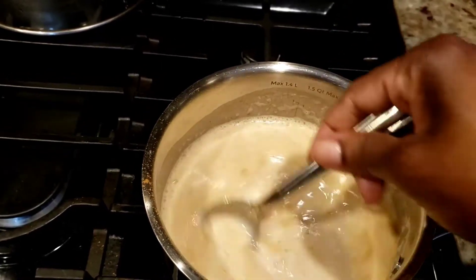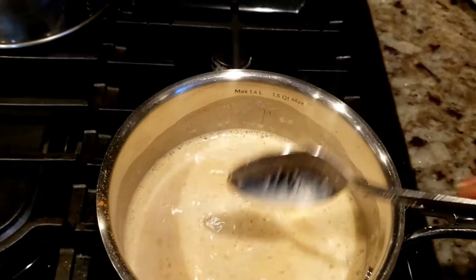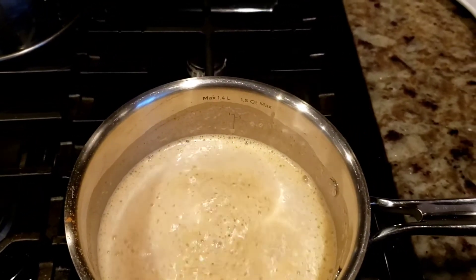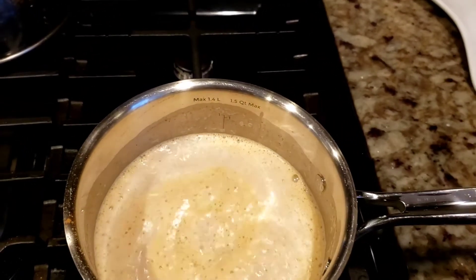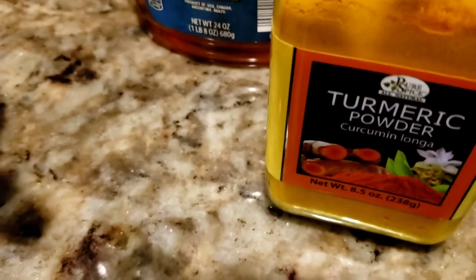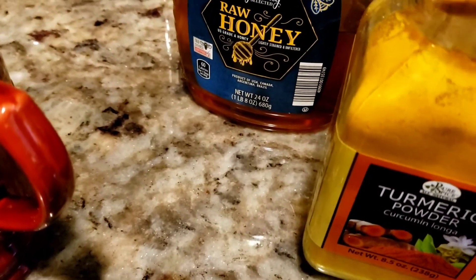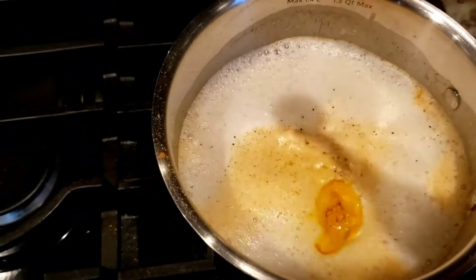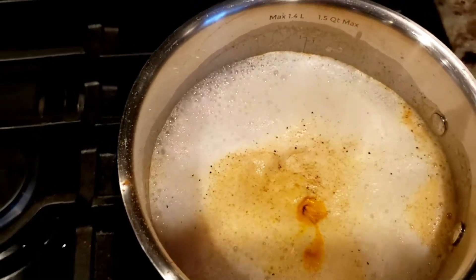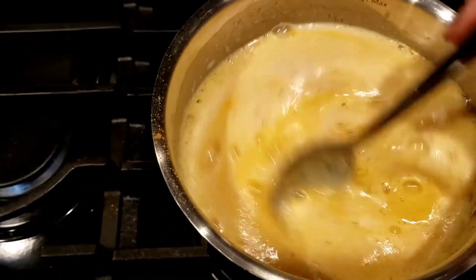It has a little kick, a little hotness, and I like it. My husband does not like this tea at all, but I absolutely love it. Then you sweeten it at the end after you pour it into your cup. I'm showing you guys how much turmeric powder I use because you don't want to go over this amount — it will be really bitter. I'm only using a teaspoon, as you can see here.